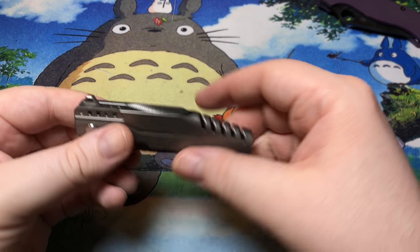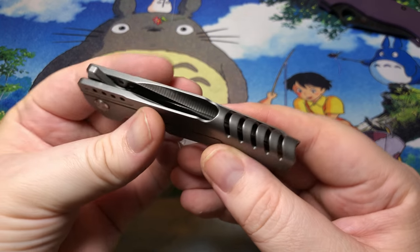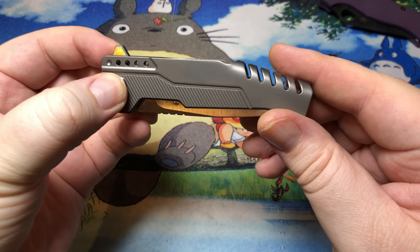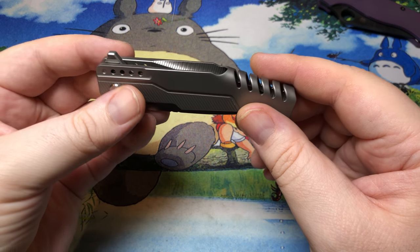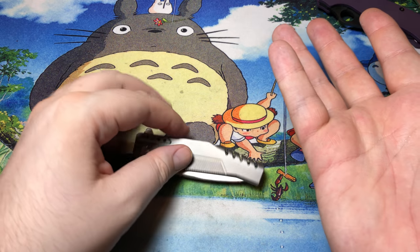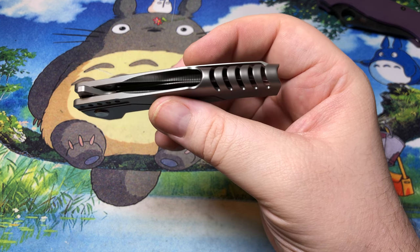The other elephant in the room is this gigantic channel that just has the blade there, getting ready to lay you open like a Thanksgiving turkey. I enjoy this knife to look at, but I don't necessarily like to carry it, because you reach in there and this channel basically invites your pinky to flay it completely open. This one was done a little bit more for aesthetics than anything else.